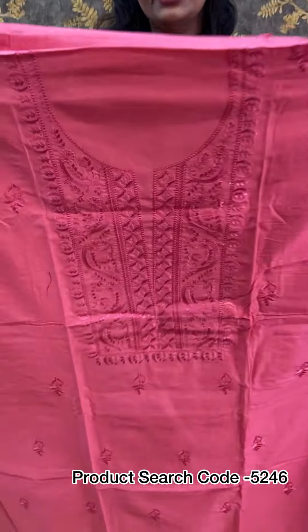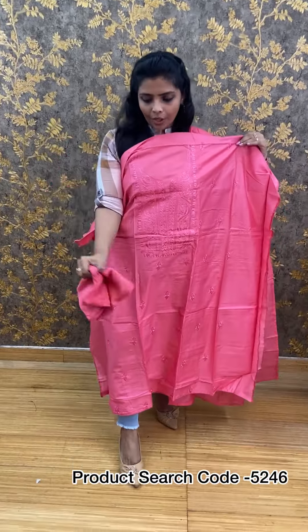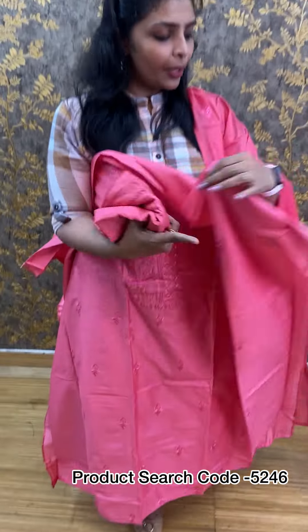Next one is in a pink shade — the same semi-silk fabric in pink. The top is also pink with golden color embroidery details for a small silk finish. The price is 1,350 rupees.